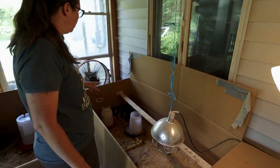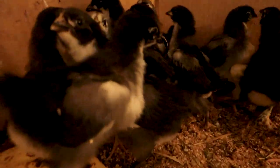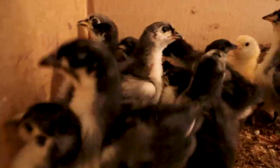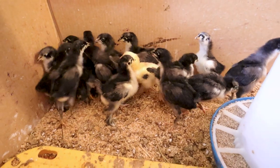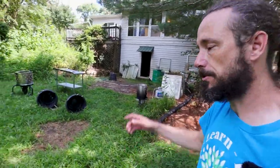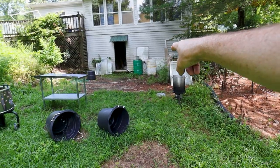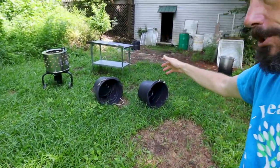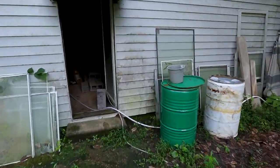This is the brooder box, currently housing 10 black Australorp pullets, five black cochins, and the little yellow surprise chick that comes with every order. These little ones will be in here for about another five or six days and then they'll go out to one of those gray temporary coops on grass. On the north side of the house we recently processed some roosters and haven't put all the equipment away yet — we have our plucker, scalder, a couple of barrels for ice bath, and tables. This is where we process chickens because we have easy access to water and power inside the basement area.